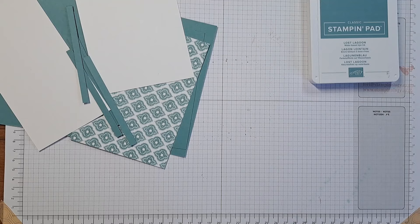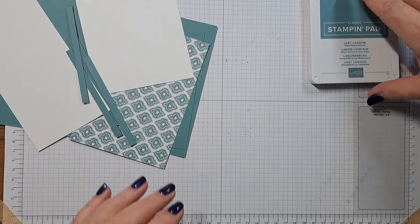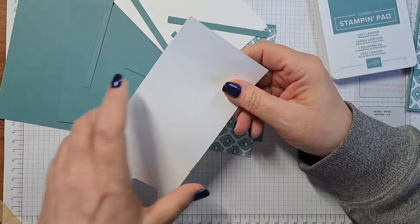I'm actually going to change this up just a little bit and make one slightly different, so hopefully you'll enjoy it. Okay, it looks like we got the camera set up. Now first we have all of our bits and pieces — we have a scrap of white card stock and a card liner.